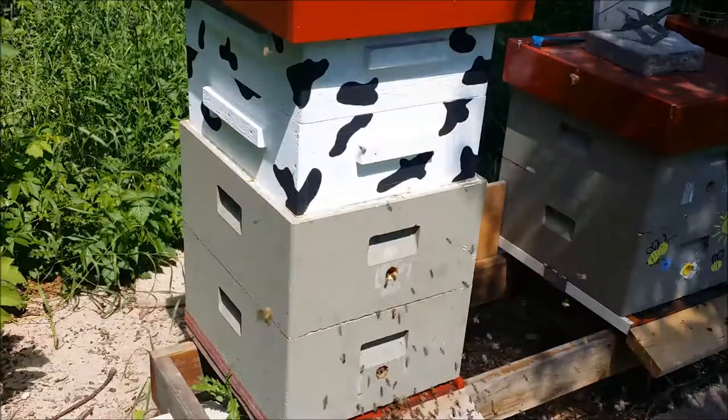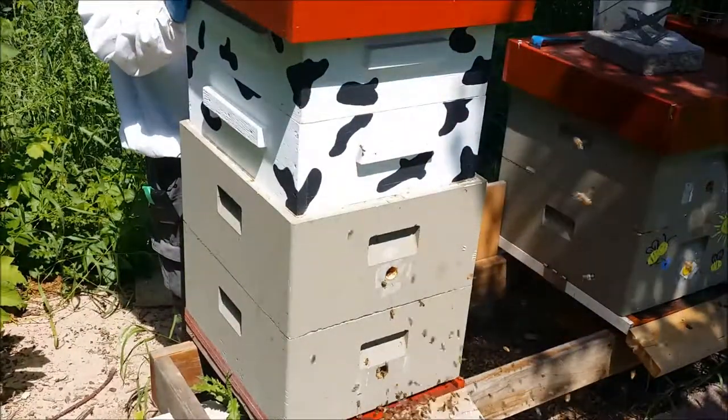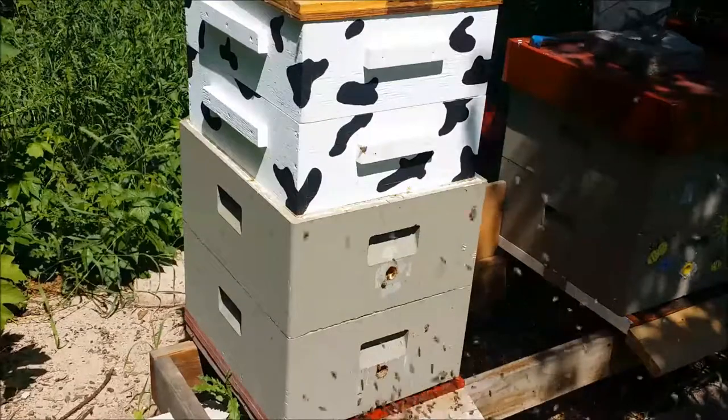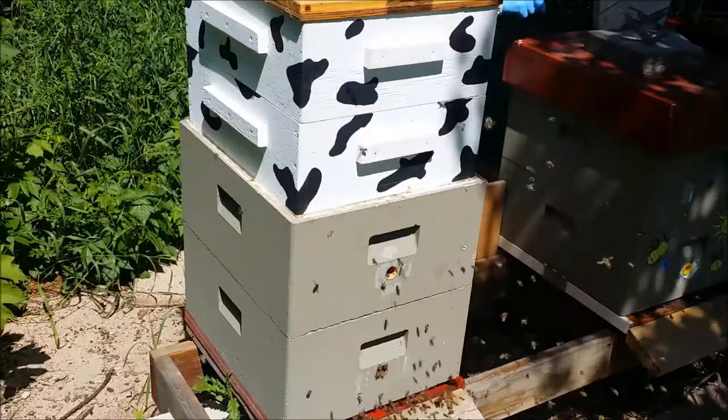July 8th, today the flow is on. Gonna check up here, see if we need any more honey supers, make sure our queen's alive — that's about it.